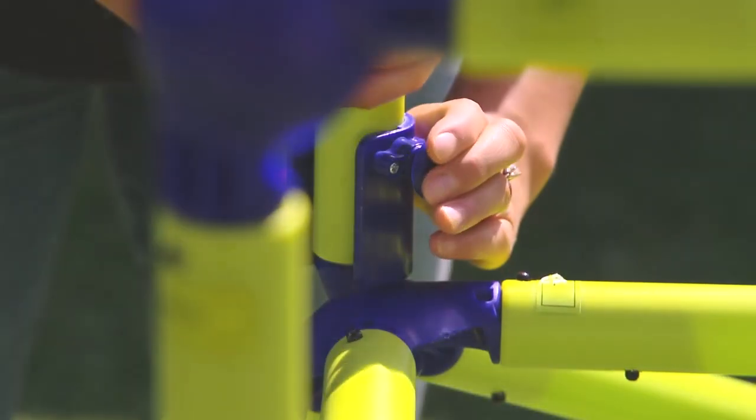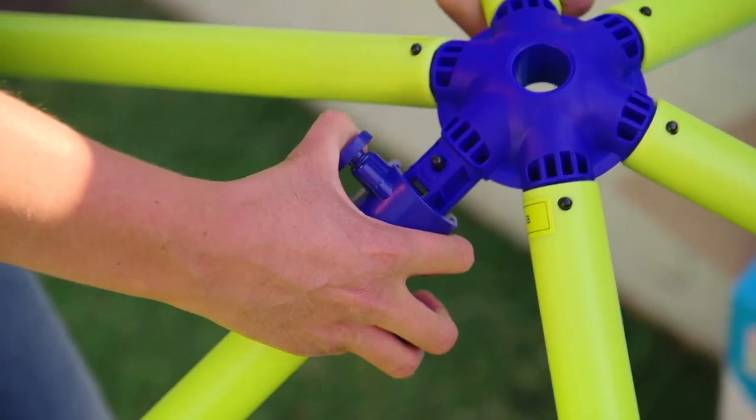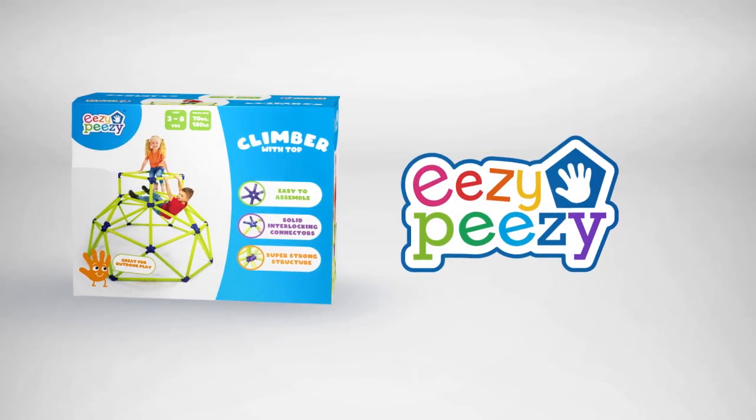The Easy Peasy Climber with Top is also super easy to disassemble and comes with tools to help pack away until the next rainy day. Available at leading toy stores. Out now from ToyMonster.